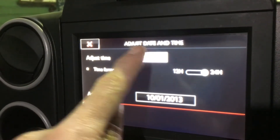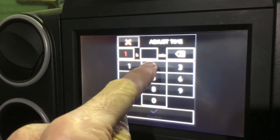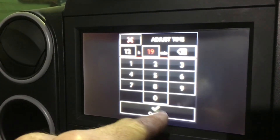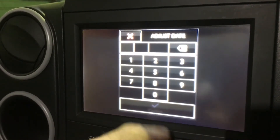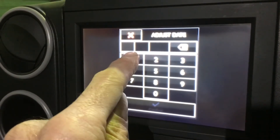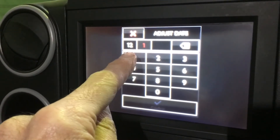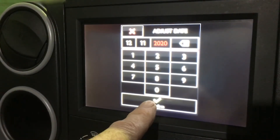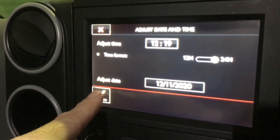Then adjust the time — tap the time. 12:19, confirm. And then date — today is 12.11.2020, confirm. Time, date, then confirm.